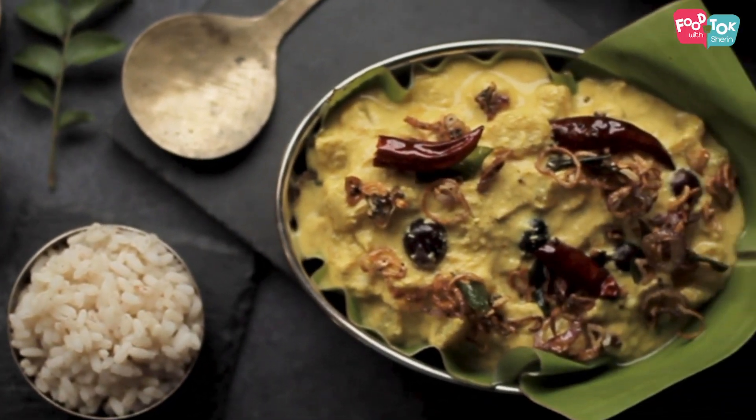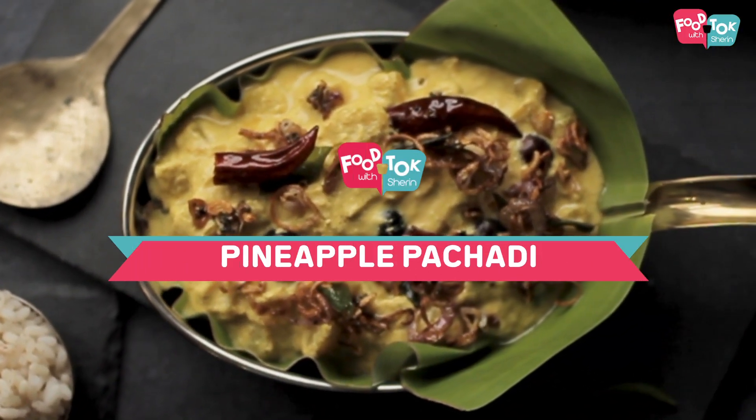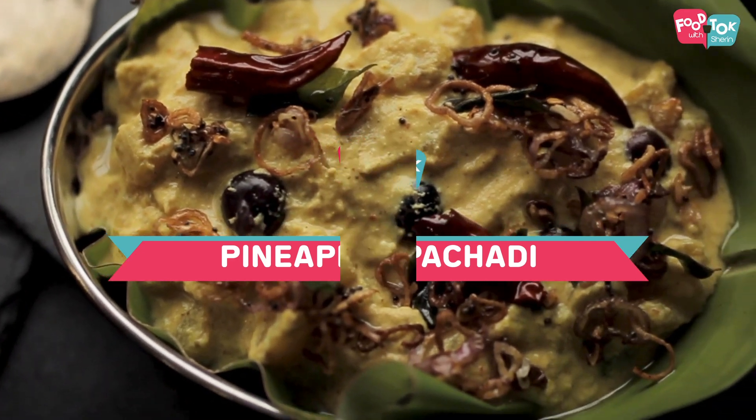Welcome to Food Talk with Sharan. Onam is just around the corner and today's recipe is an Onam special. I'm going to share with you the recipe of a pineapple pachadi. This is a sweet curry which is served for the Onam sadhya. It mainly uses pineapple and is a yogurt based dish — very simple and easy to make, and this is one dish which I just love in an Onam sadhya.